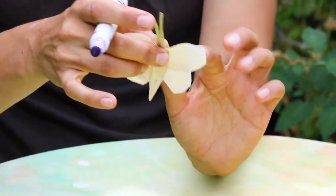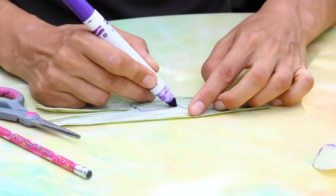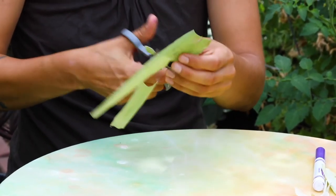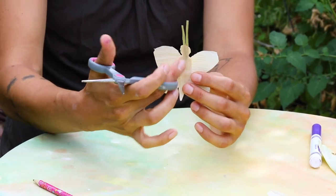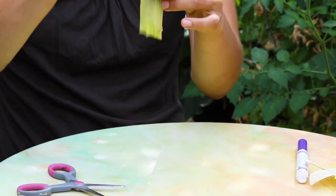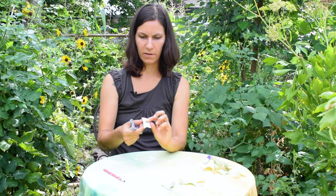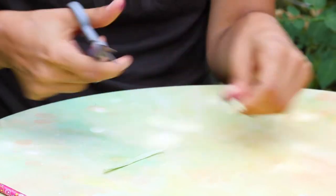Although butterflies vary a lot, often the bottom set of wings is a lot more round, so we're going to make two circles this time. For the body, you can make an oval shape or a little head — we want two of these so we can glue them sandwiched together. I'm going to fold the corn husk in half, draw a head and a body that comes to a little point, and cut it out. For the antenna, we're just going to cut two thin strips.